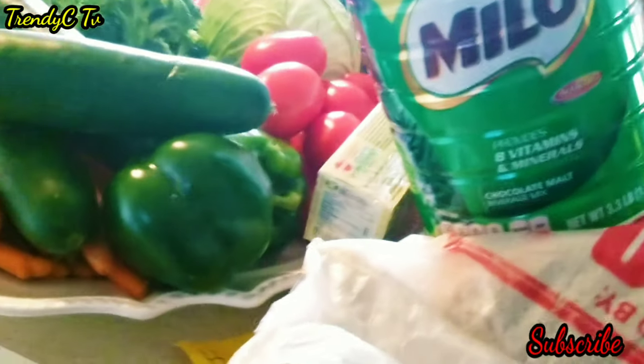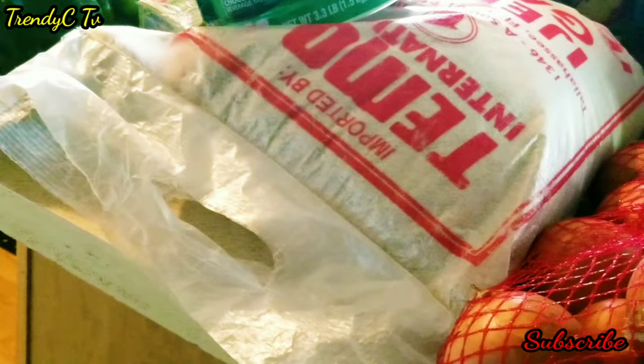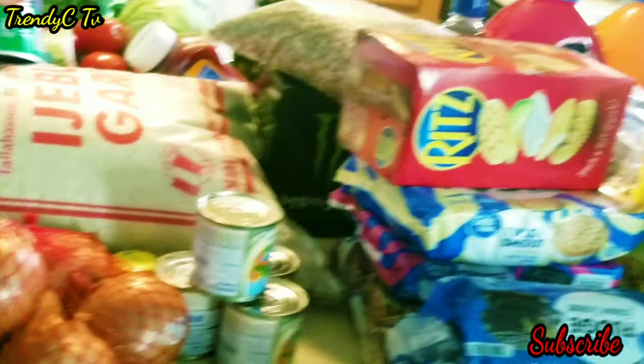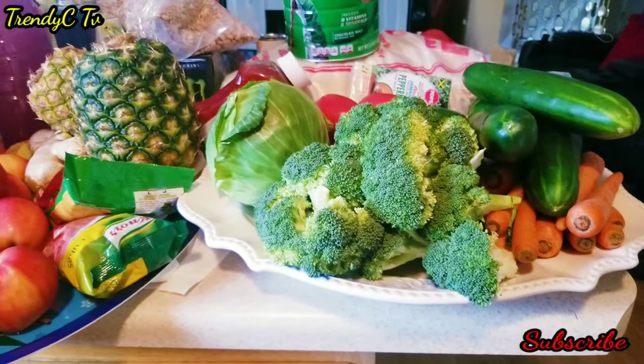Going to the store and having to come home and wash all your groceries — imagine what you're going to be paying on your water bill at the end of the day. But this is everything I was able to get from the store, and hopefully it lasts us for a while.